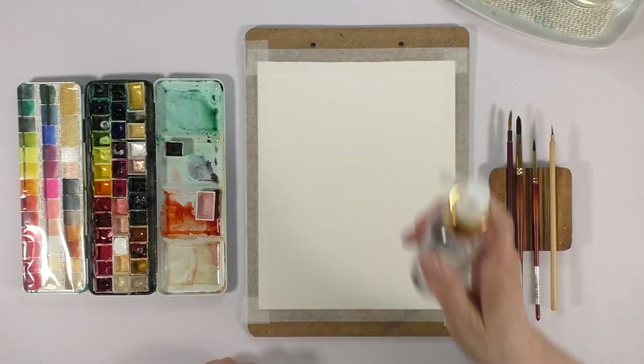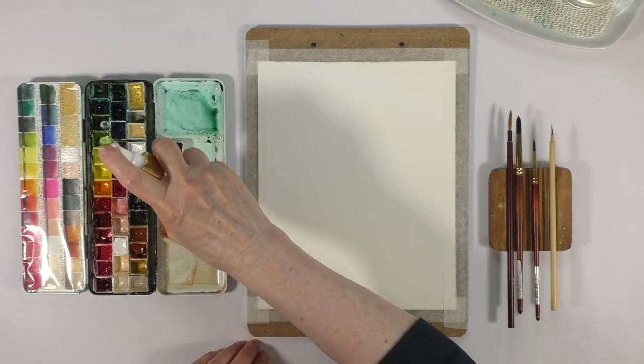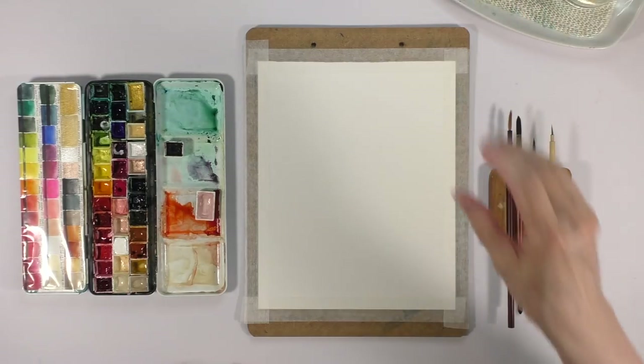Good day creative friends. I hope you're doing well. Today I'm going to show you how I create what I like to call variegated backgrounds. It's a lot of fun.